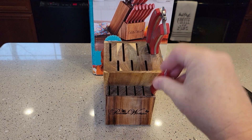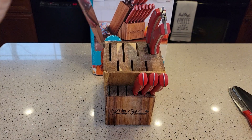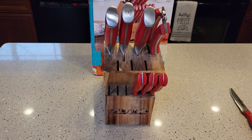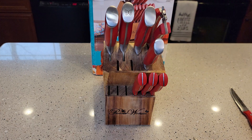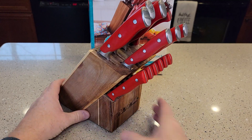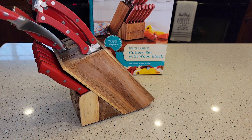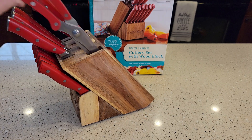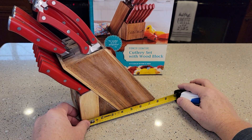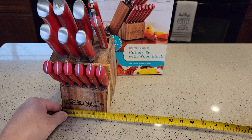Let's put them all in the butcher block and see how it feels. It looks really nice in the butcher block — I do like the color of the butcher block. They all seem to fit and they're easy to get out. For dimensions of the butcher block, that's about eight inches wide, it stands about 13 inches high, and it's about four inches deep.